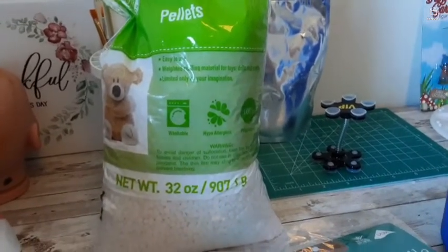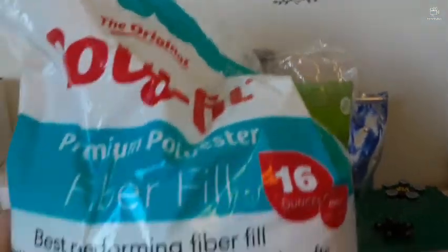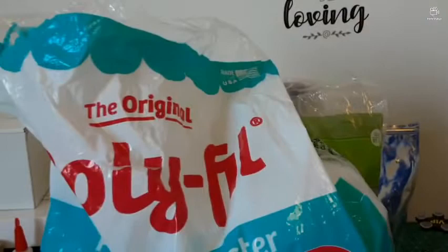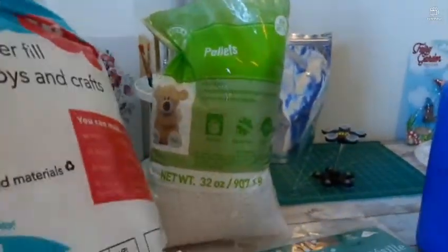Another easy material is fiber fill. You can find it at Walmart, Jo-Ann Fabrics, and Michaels. This one is pretty easy to find.